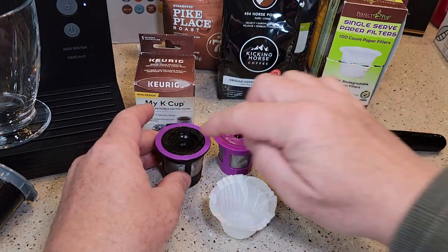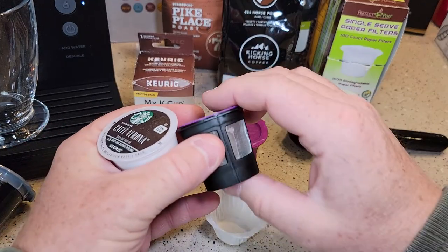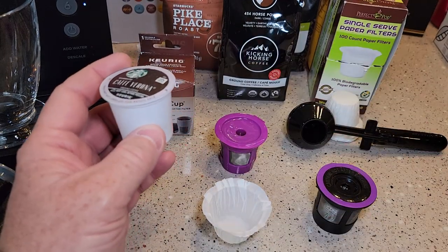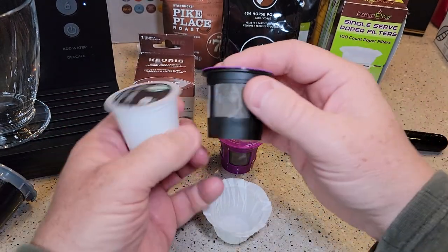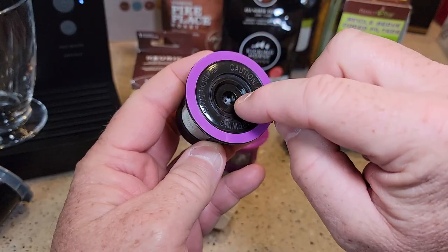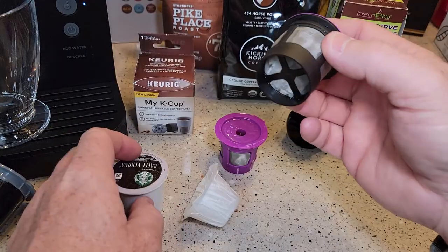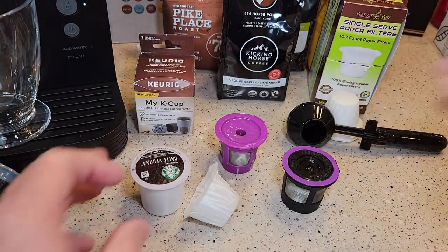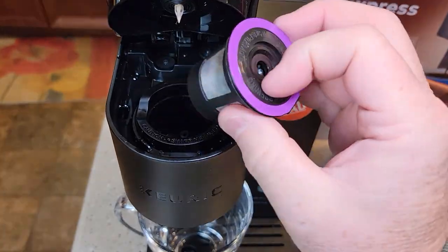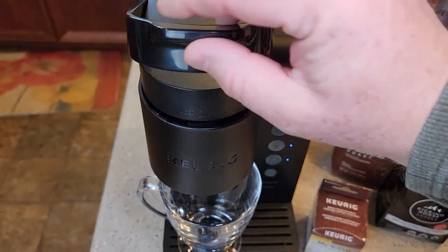These reusable K-cups are the exact same size as a K-cup and hold two tablespoons of coffee. They've got a wire mesh filter and a place for the needle to go. The bottom is recessed so the bottom needle won't poke it, but it'll go into that area. What's nice is you can leave the bottom needle basket in — they just fit right in, there's a place for the top needle, and you just close it and brew it like a normal K-cup.